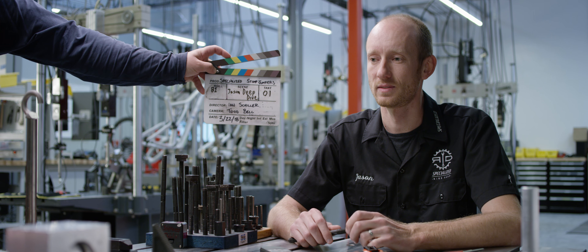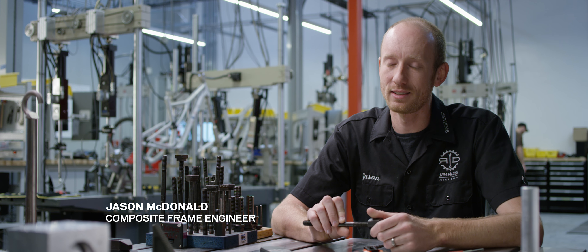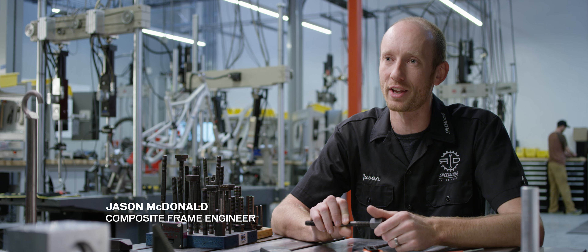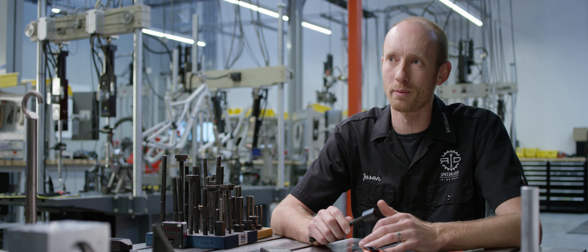Jason, deep dive, take one. If I had to say what the one thing that we're most proud of on this bike is — the fact that there's not one thing that I'm most proud of.